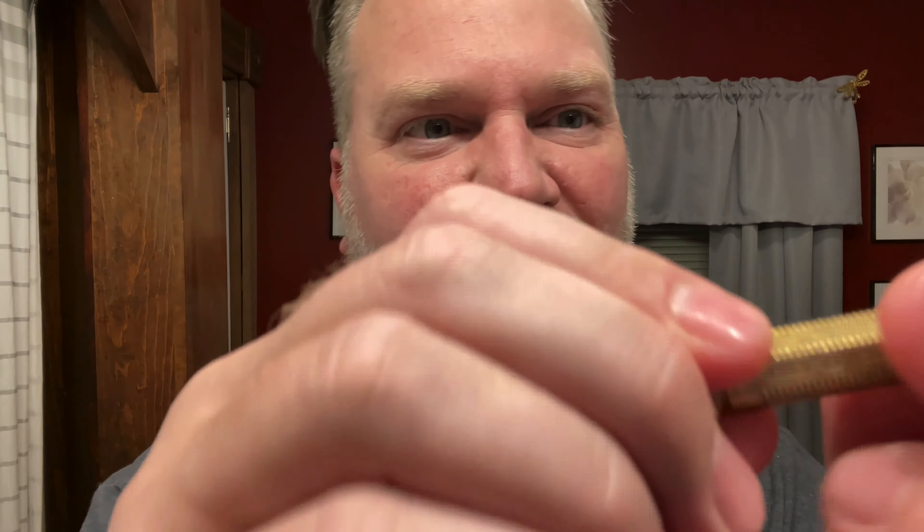I think this is a 1930s — really cool handle. Nice knurling on there, really easy to grip. Super cool razor.